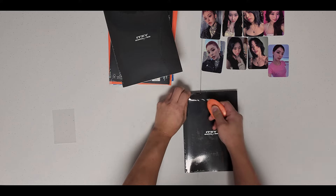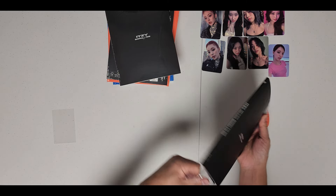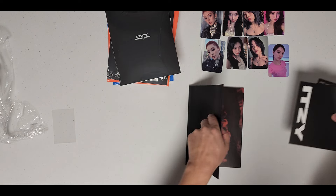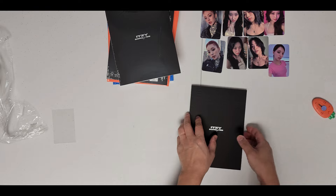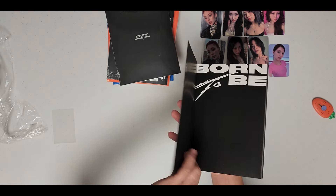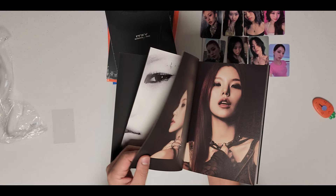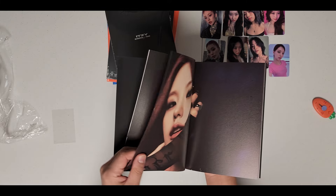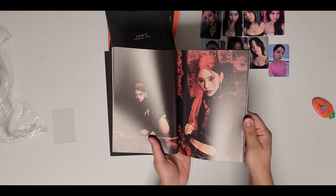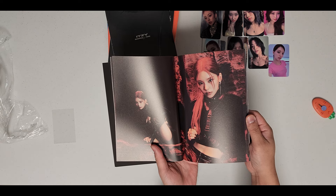We'll start with the black one. Get these inclusions, set them to the side. Okay, no inside cover - it's one piece. This kind of album size seems to be the more popular size. It matches what they did for previous eras: Icy, Not Shy, It's Me.